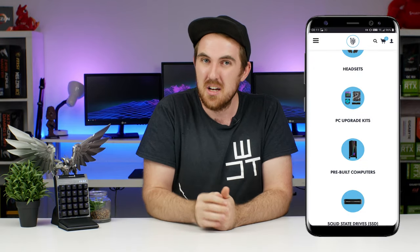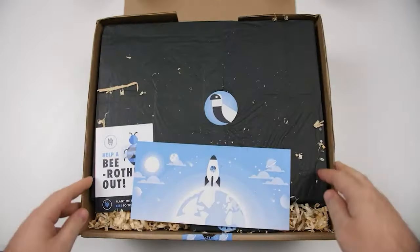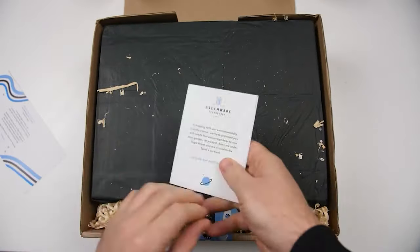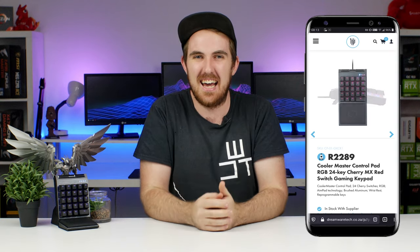If you want to get one of these for yourself, definitely check out dreamwaretech.co.za where you can get a ton of other Koolmaster products as well. Forget about subpar customer service — Dreamware Tech delivers nationwide, keeps you updated every step of the way, and something still very special is that everything comes in eco-friendly packaging. So go check out dreamwaretech.co.za and get your new Koolmaster products today.